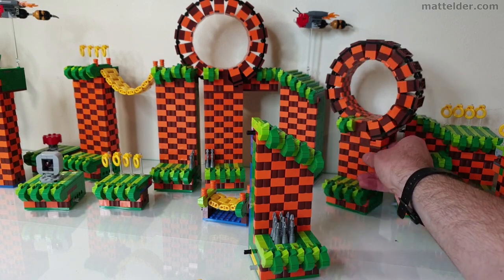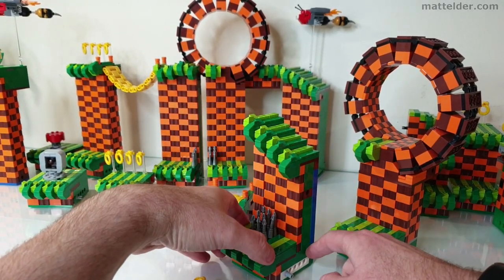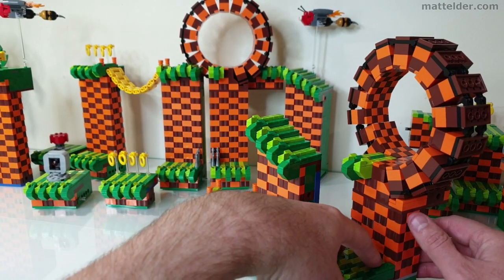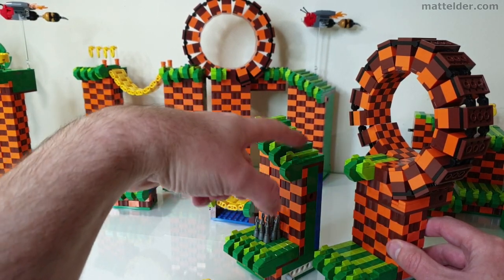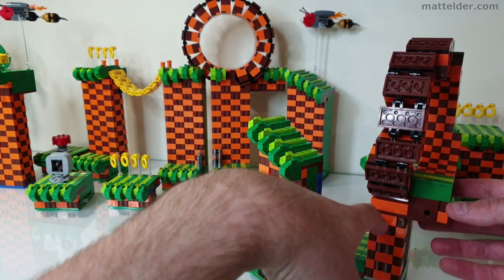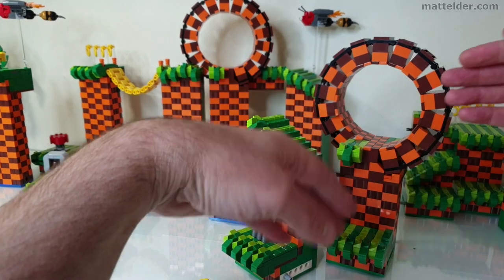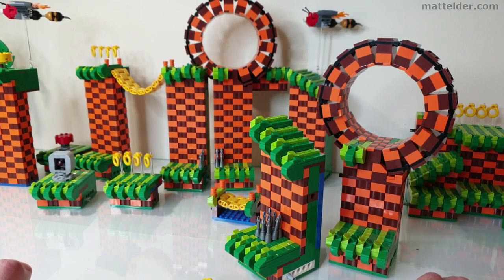For other elements like this loop-de-loop, same sort of idea — just starting off with one of these 8x8s with the second part going up as what we've got here. Then rather than having all your green foliage decoration on the front, you literally just place it on top of it — the 8x8 base to the loop-de-loop. So then all of a sudden you can have that at whatever height you want without major modifications.